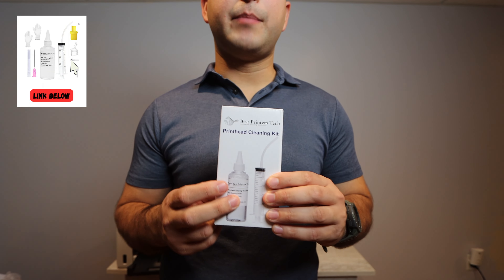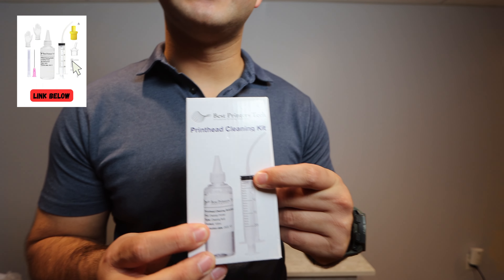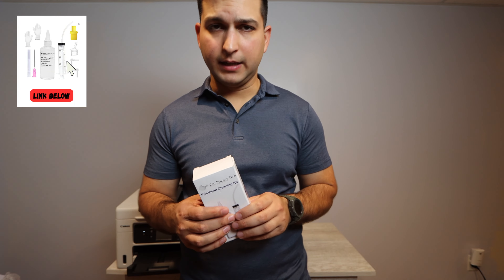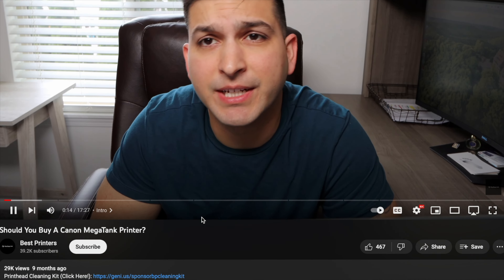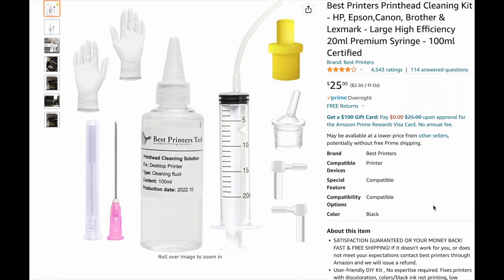What you're going to be getting in the box is some cleaning solution, a 20 milliliter syringe, and attachments. With those attachments, there will be some plastic gloves. There is going to be a link down in the description below — at any point during this video you can go down to the description box, click that link, get one for yourself, and come back and watch the rest of this video.